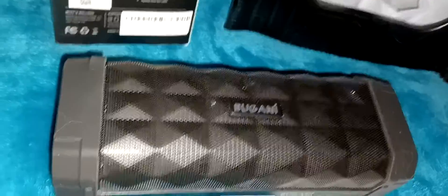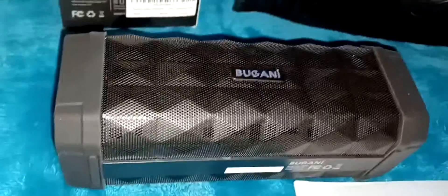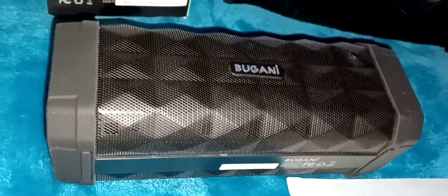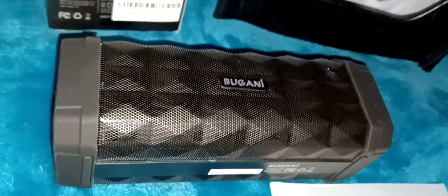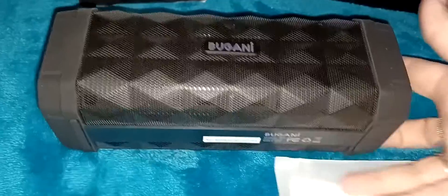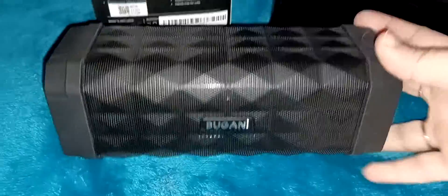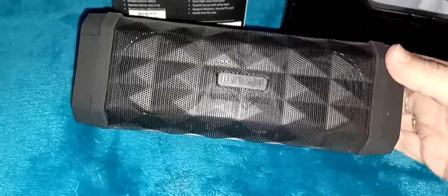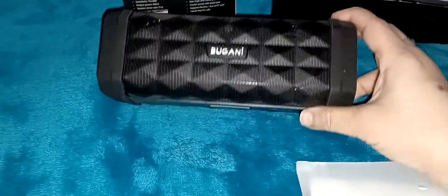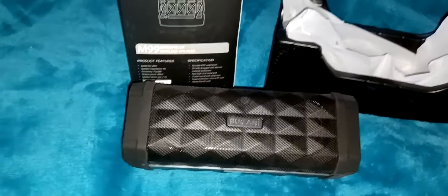Now let's play some music. We're going to play some Michael Jackson — Remember the Time. There's a lot of bass. Sounds really good.